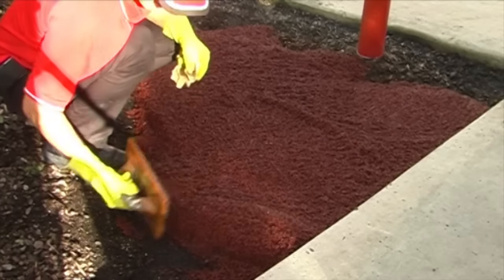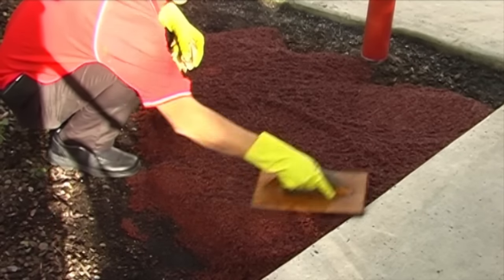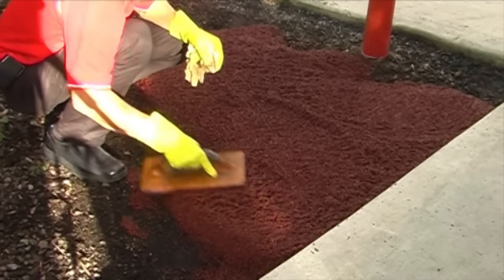Simply pour the rubber wetpore mixture over the area you wish to cover and trowel out as you would cement or other mortars. For large flat areas, screed levelling bars should be used.